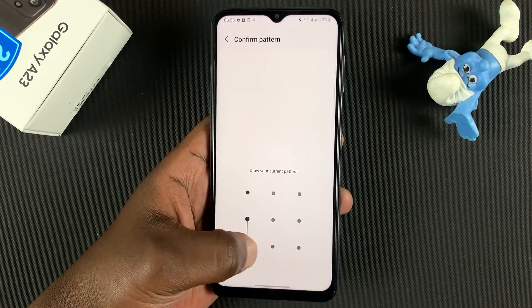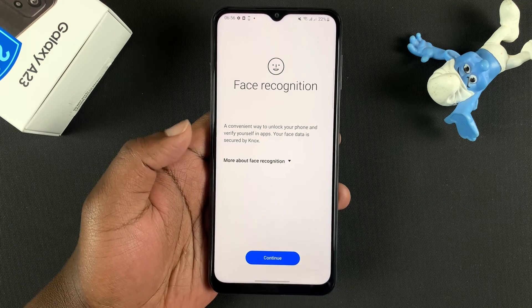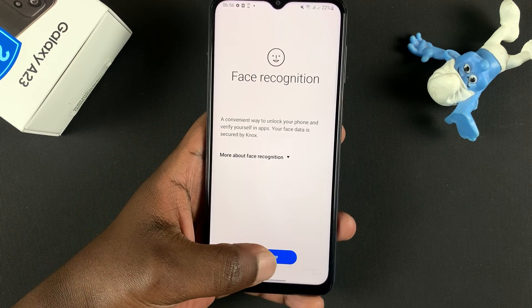Since I've already set up my pattern, I can simply enter the pattern and I'll be allowed to register my face. Now tap on Continue.